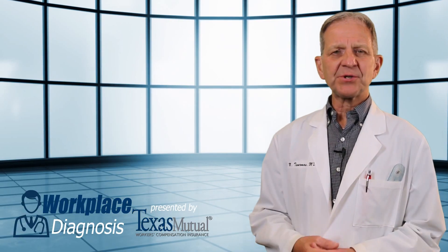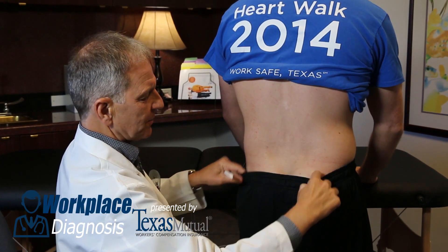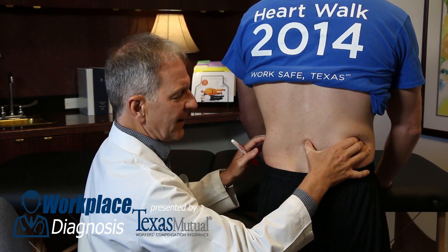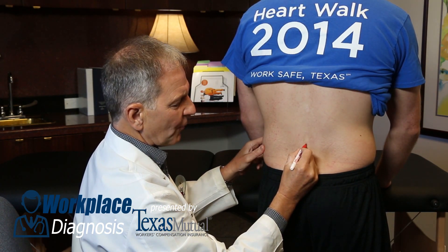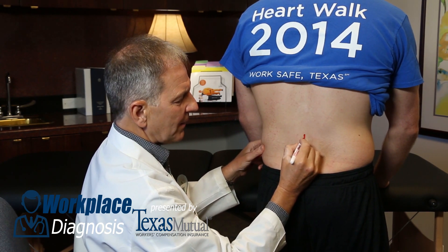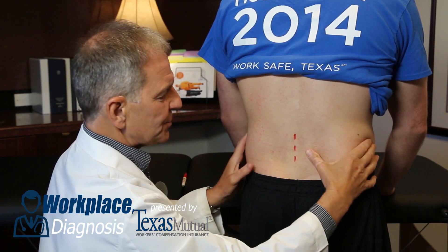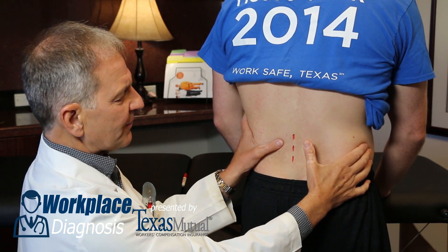No examination would be complete without looking at the back and examining ranges of motion. Here's how to examine and gain an orientation of bony anatomy in the lumbar spine. Your hands on the iliac crest should be directly at the L4-5 interspace. A level above it is L3; a level below it is S1. Now you know exactly where you are. You can see or feel the erector spinae or the paraspinal muscles — palpate those with your thumb. Are they in spasm? Are they tight?